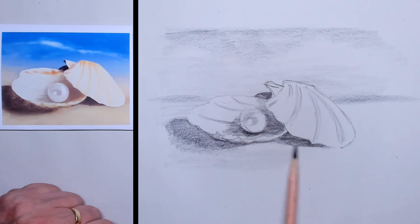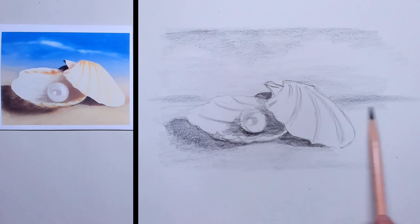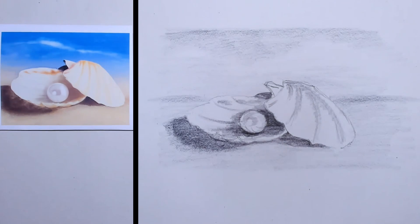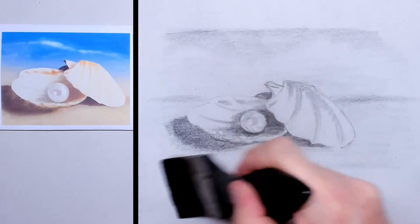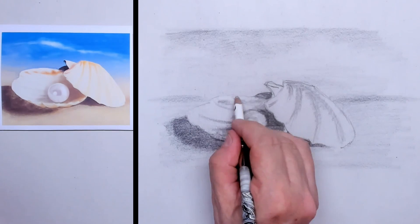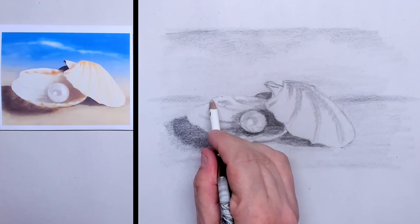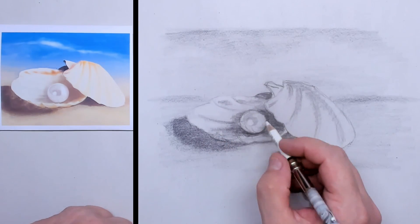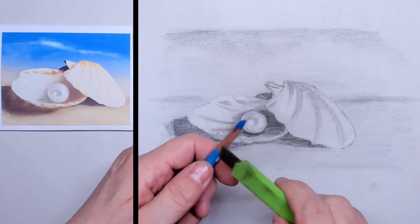For the beach itself — the sand — I also apply a very thin layer of charcoal pigments. Then I take a broad brush and press the pigments into the newsprint paper. Then I take my pencil eraser and remove all the pigments from the areas that are whitest.